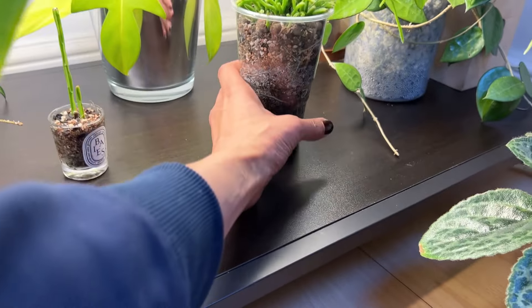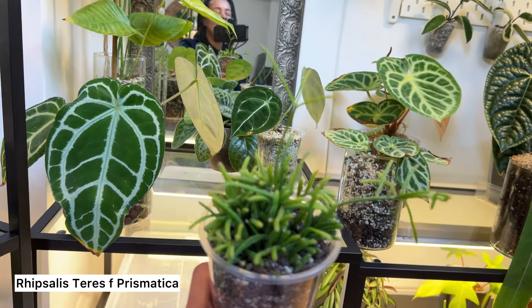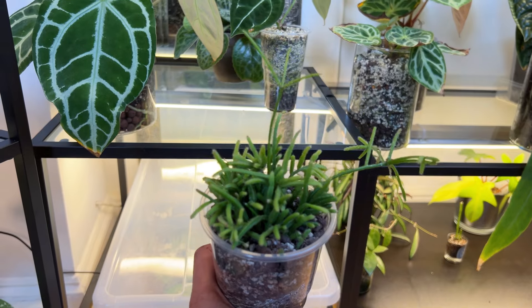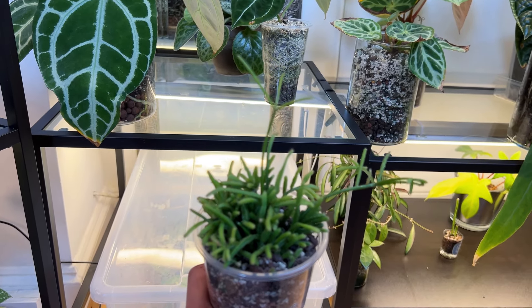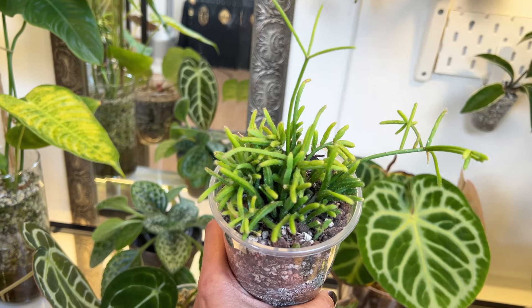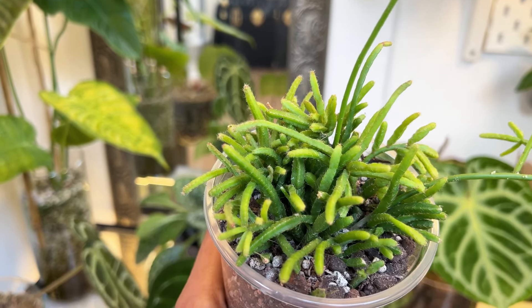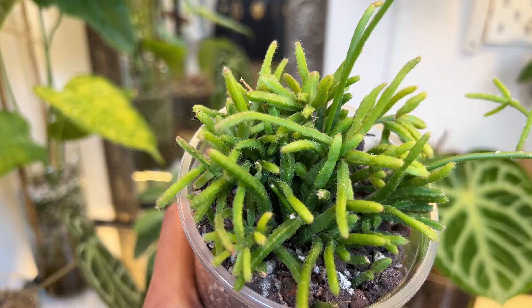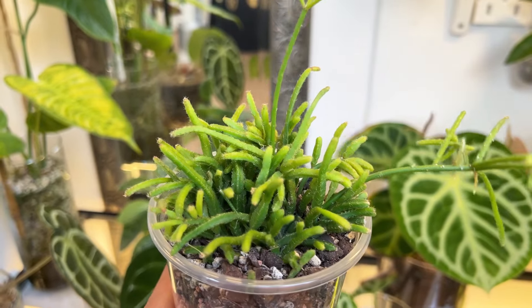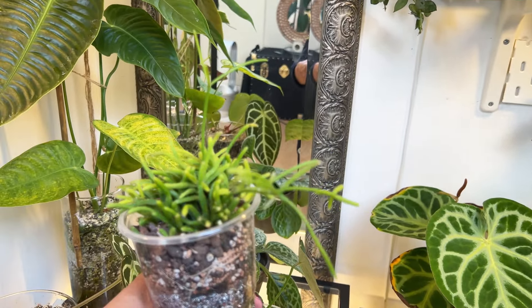This is the one that for the longest time I did not know the name of. I looked at so many videos — there are some very factual Ripsalis videos out there, but it's so difficult to ID a plant when they're immature. What I love about this plant is the squareness of the stems — aren't they just adorable? They've got a kind of blockiness, or a cubic quality about them. But as they grow out, that tends to disappear.